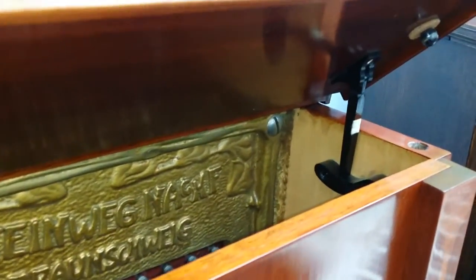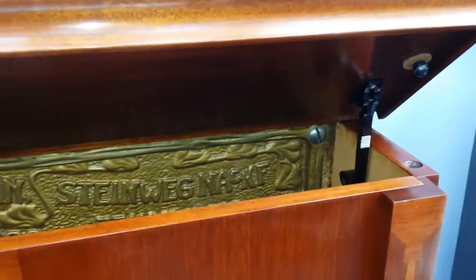Grotrian also has a prop stay which, if you want to get extra volume out of the piano, is an automatic prop stay.